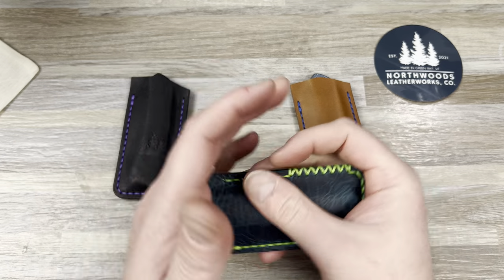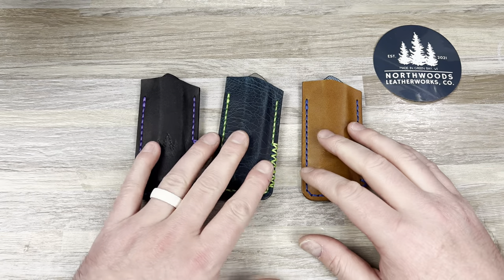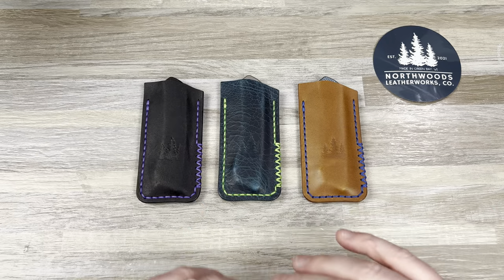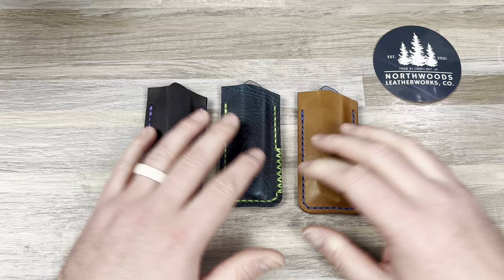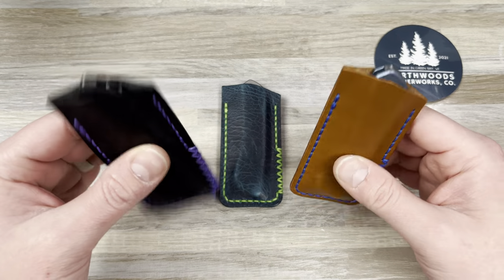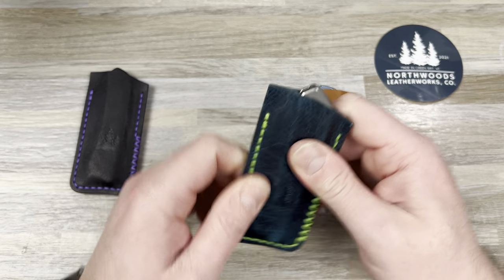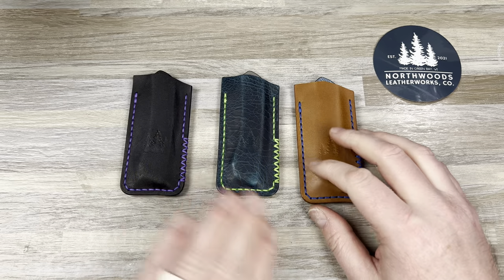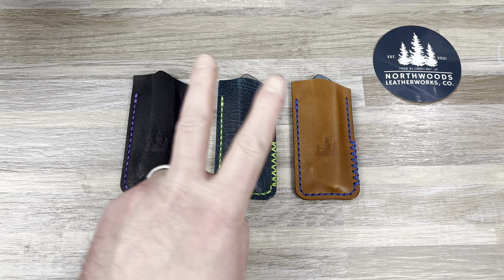Shout out to Troy over at Northwoods Leatherworks Co., thank you brother. My plan is to send all three to Colin so he can play with them for a couple days, and then he's gonna send these two off to their respective owners — this one goes to Ben, this one gets passed around, and this one might stay with Colin. Thank you guys for checking it out, I love you all, I hope you have an absolutely fantastic day and I'll catch you later.